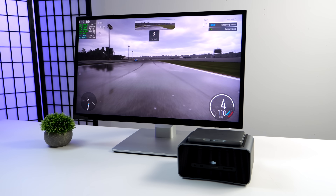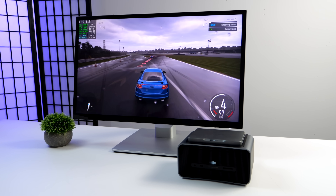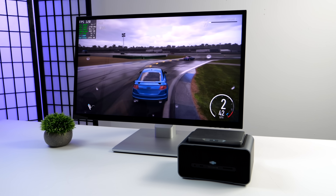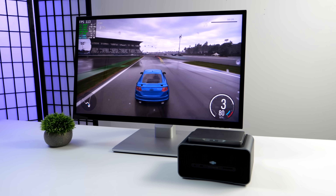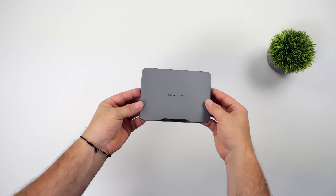What's going on everybody, it's ETA Prime back here again. Today we're going to be taking a look at the all new Khadas Mind graphics module. This is one of the modules for their Khadas Mind mini PC that I was really wanting to get my hands on at the time of launch, mainly because this allows us to turn this super small form factor, thin mini PC into a full-fledged gaming PC.